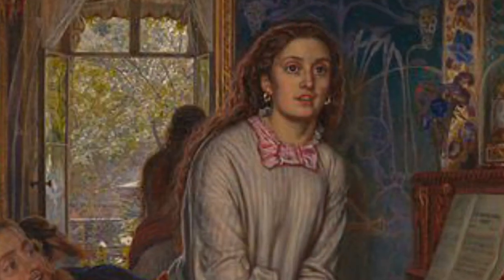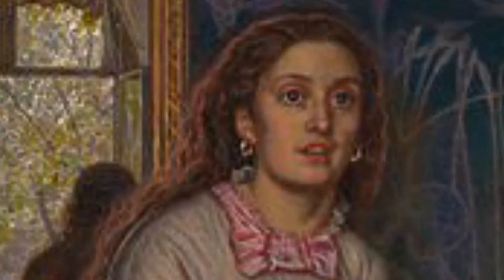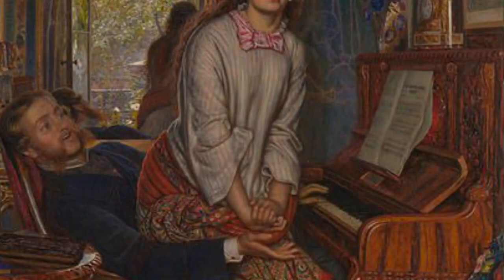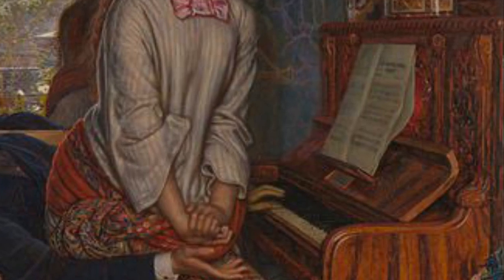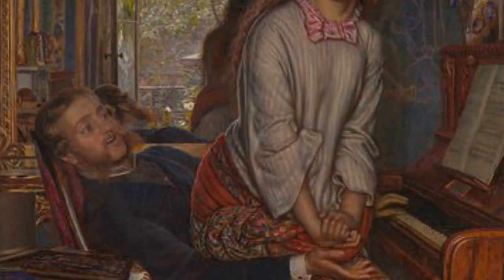On the floor at the foot of the piano is unravelling wool, another symbol for what's going wrong in the woman's life. Light streams into the room and onto her face, again symbolising the nature of her revelation. While the mirror image of the garden represents innocence that, although lost, might be regained. The woman is reminded of her country roots by the music the man plays, which causes the awakening of her conscience. The sheet music is Thomas Moore's "Off in the Stilly Night."